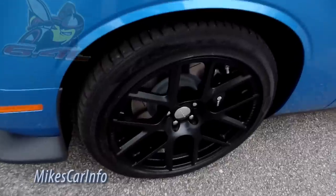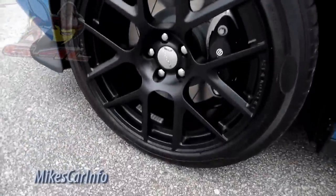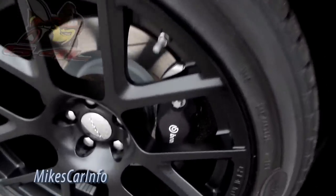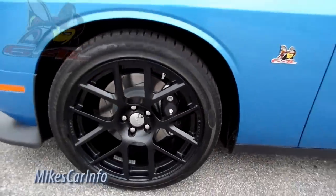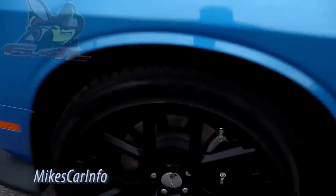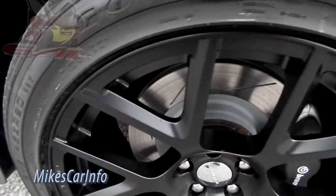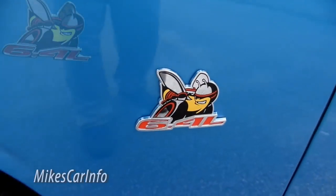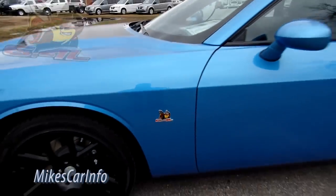The wheels have a pretty interesting design. You can see the four-piston Brembo brakes are black — not colored red or anything — so they kind of blend into the black wheels. Some people may like that or maybe not. It's got slotted discs in there, a little bee flying with the 6.4 badge and Scat Pack badge.